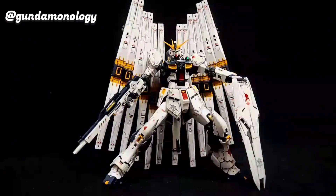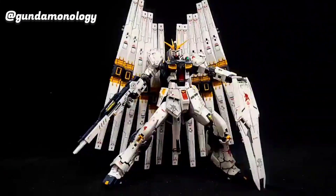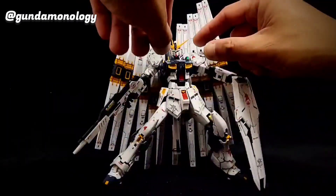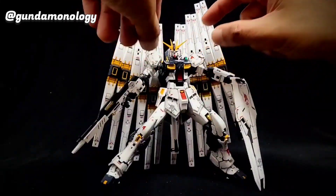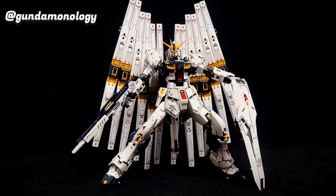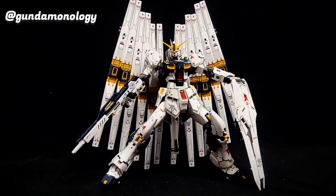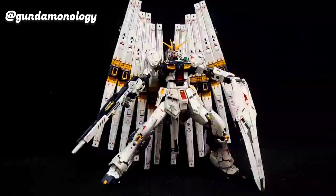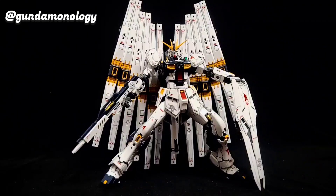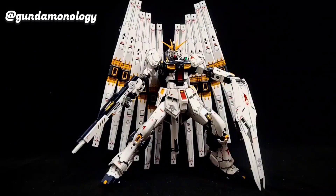I'm definitely happy that I managed to achieve this by using a separate kit. With two kits I get two desired outcomes — the double fin funnel look, and the RX-93 FF Fukuoka version. I hope this inspires those of you who want to recreate this but don't want to buy the P-Bandai set — just get another kit and take up the challenge to recolor it into the Fukuoka version. You'll also need to get the third-party fin funnel to recreate the Fukuoka kit.